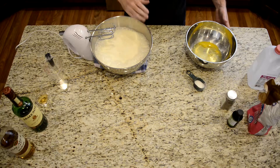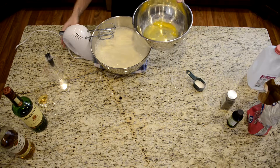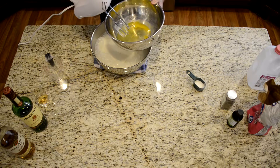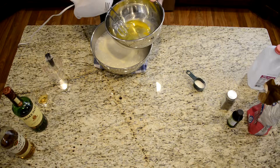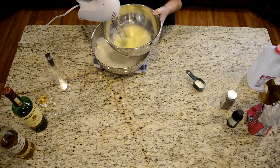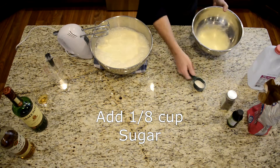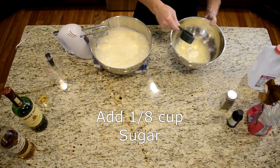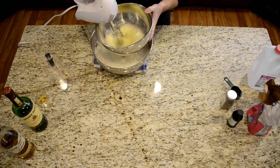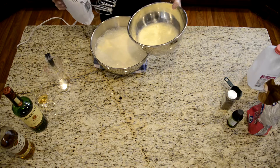Now I have most of that mixed. So what you're going to do is beat the whites until they're stiff. And once they're stiff, add the rest of the sugar — it should be about an eighth of a cup left. So we're going to beat the whites until they're stiff, and then if you want to get it to basically a meringue, it kind of gives some body to the eggnog itself. We'll add the sugar to that and mix that in. You add that to the whites.